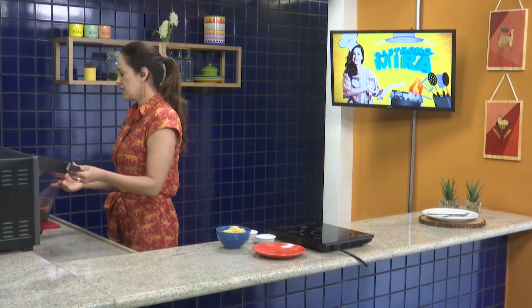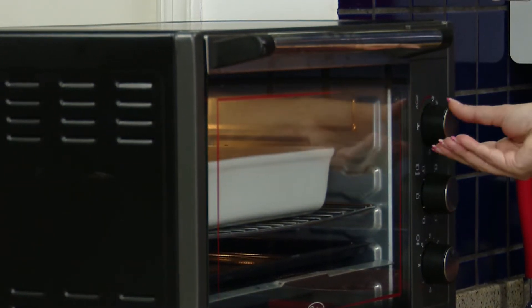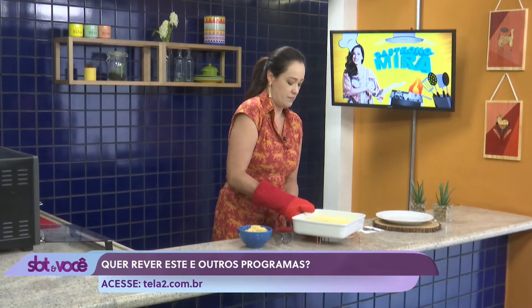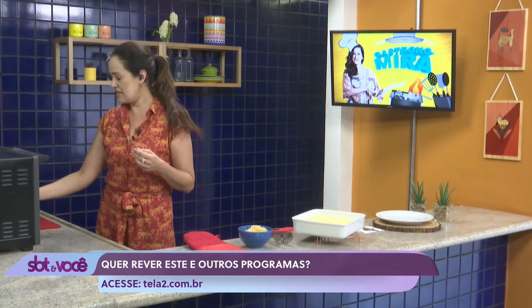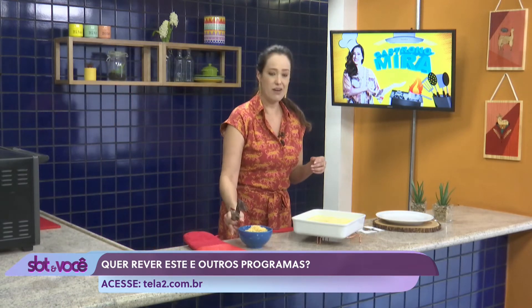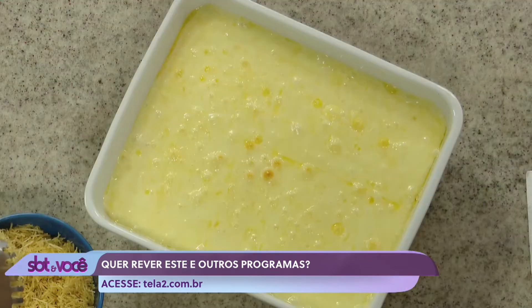Forno médio, 180 graus, tá? Deixa eu ver aqui se ele já está. Muito bem. Tá amarelinho, não tem nada por cima ainda, né? Agora vem o tchan! Agora vamos colocar crocância na sua vida e nesse fricassê, minha amiga. Batata palha.